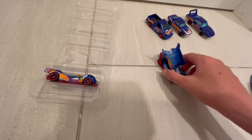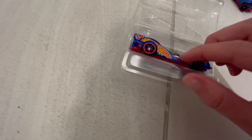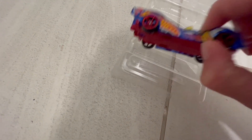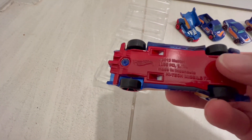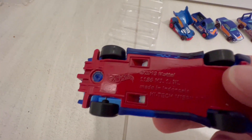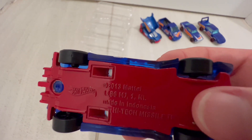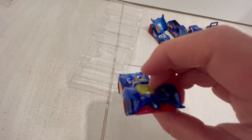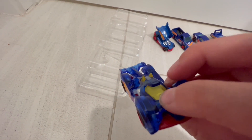There we go. So I'm going to put this back here. Last but not least, we have the High-Tech Muscle. It has a red undercarriage like the Outlaw. Yeah, it seems pretty cool — it has yellow tint instead of the blue tint we've been getting.